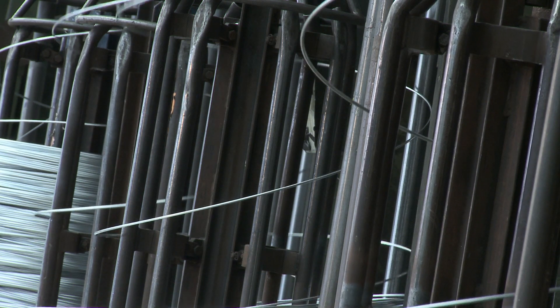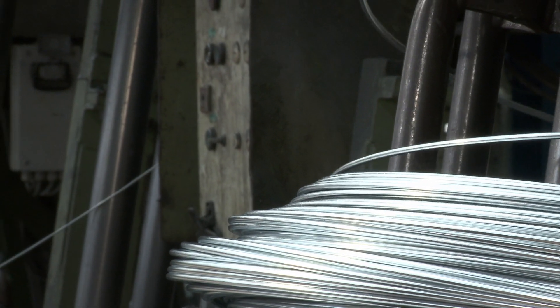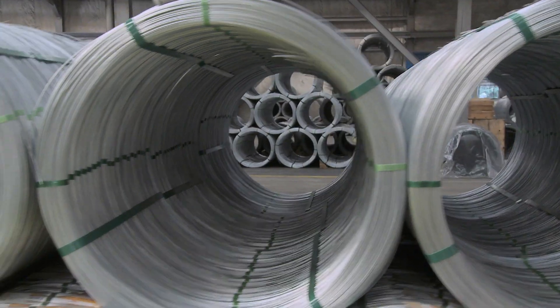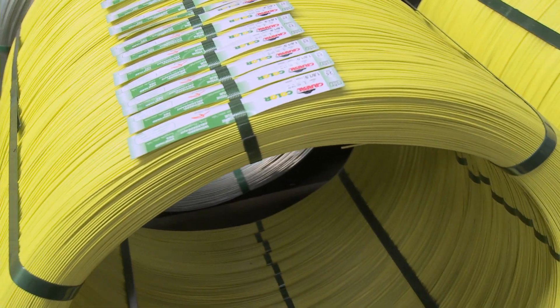Today, Bissen is producing 80,000 tons of galvanized wire every year, with varying coating thicknesses associated with varying qualities. 30,000 tons are dedicated to fencing and agribusiness, and 45,000 tons to industrial wires.